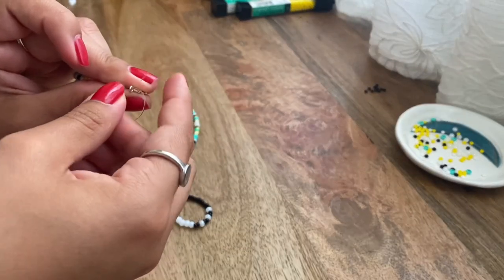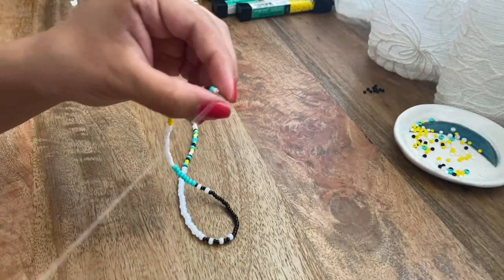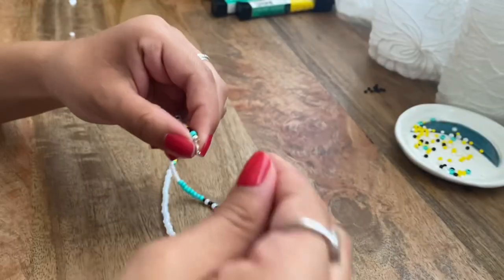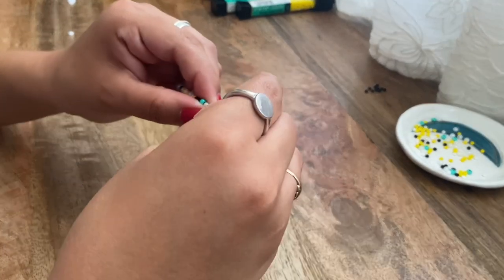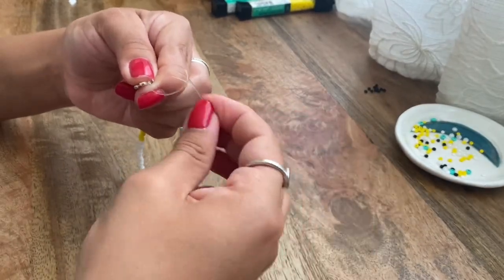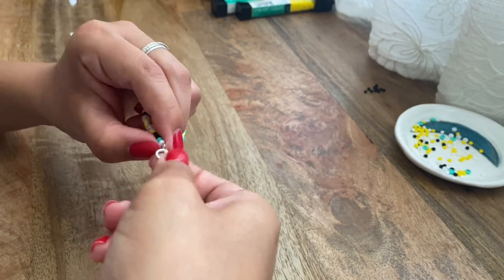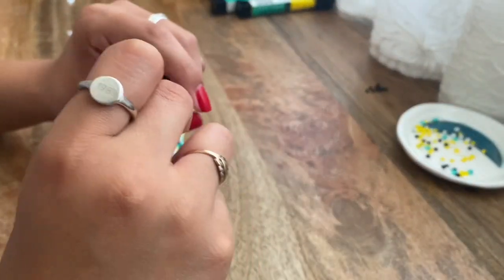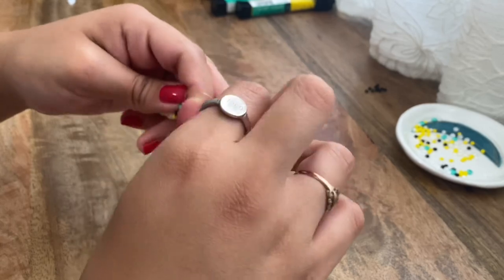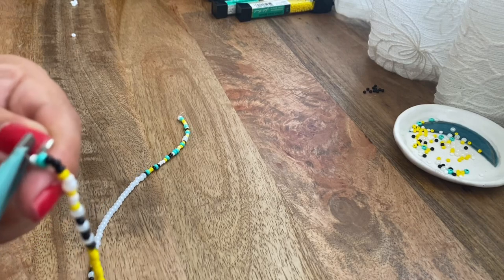We're going to do a knot — I'll put the string through the clasp. I'll show you guys how I did that close up: put the string through the clasp, put the string through the loop, and tighten it. I'm going to do that two more times. To finish it off, I'm just going to tie it and make sure I tighten it. I'll cut off the excess string using my mini scissors.